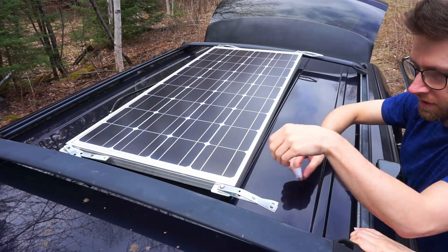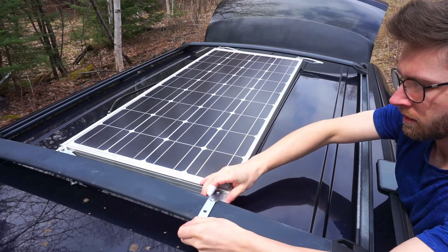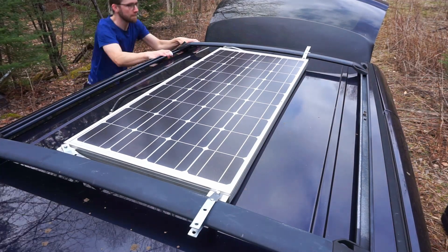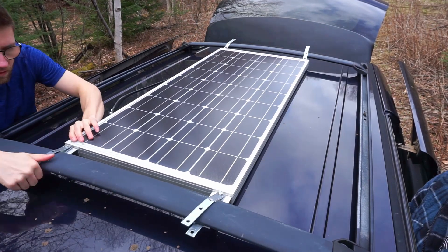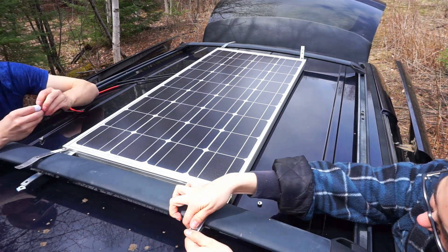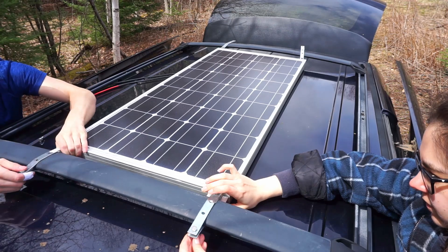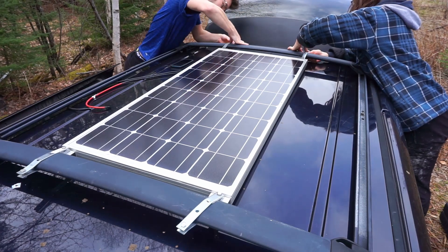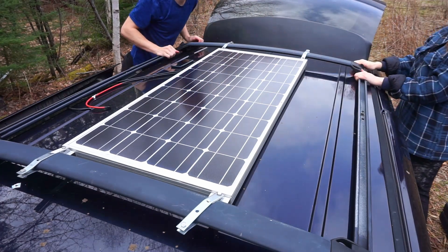So now that we have it on the roof, we can just spin these things around and hug the rails on each one. And then we put the bolts on the other side. We'll keep these a little bit loose until we do the other side, and now we can go ahead and tighten all the bolts.